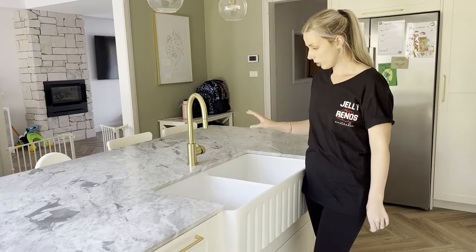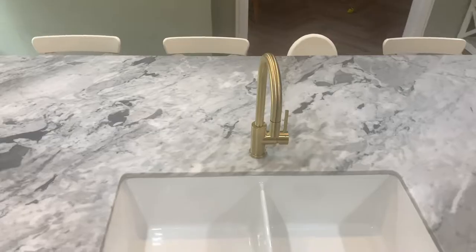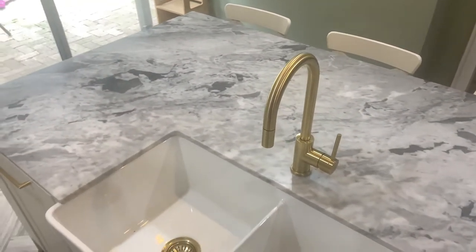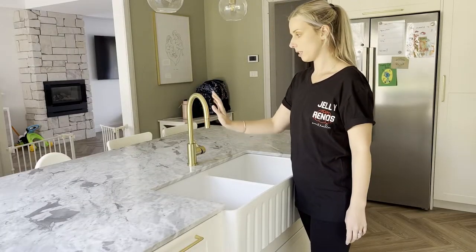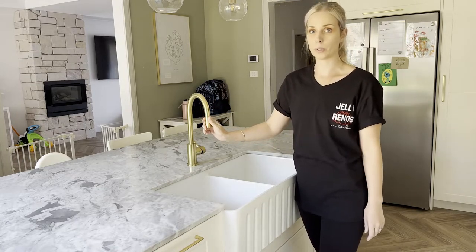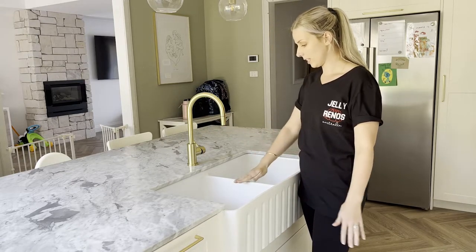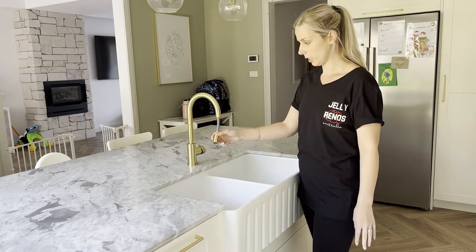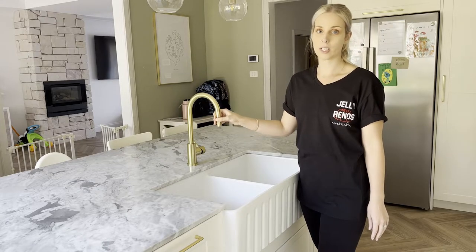The other feature in this set is the tap. The one we went for was the Elysian pullout kitchen mixer tap. You had the option of just the mixer tap on its own without the pullout, but I am so glad we ended up going with the pullout, because this sink is so big that having the pullout to wash your dishes makes such a difference.